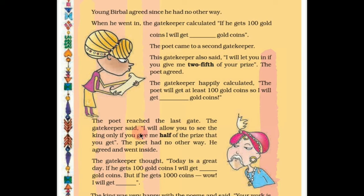The poet reached the last gate. The gatekeeper said, 'I will allow you to see the king only if you give me half of the prize you get.' This gatekeeper is greedier than both of the others. The poet had no other way — he agreed and went inside. The gatekeeper thought, 'Today is a great day. If he gets 100 gold coins, I will get how many? If he gets 1000 coins, wow, I will get how many?' We have to calculate these coins.